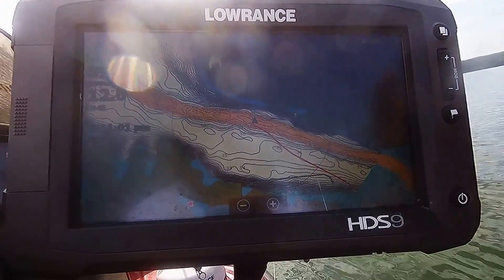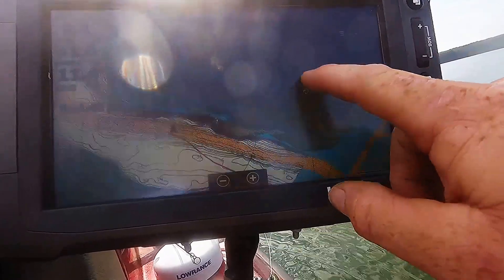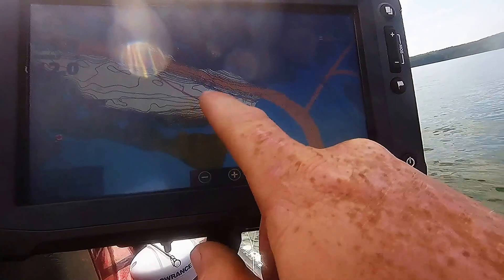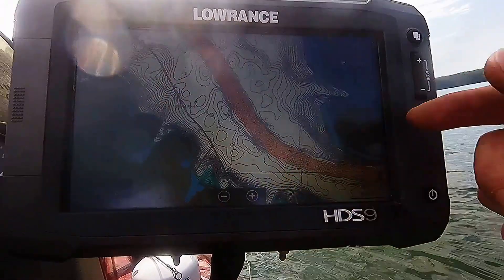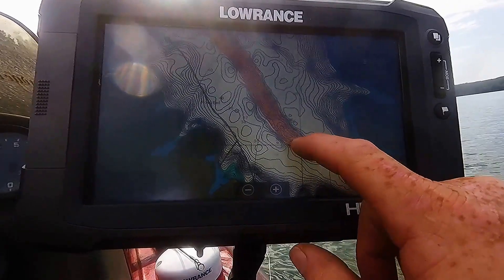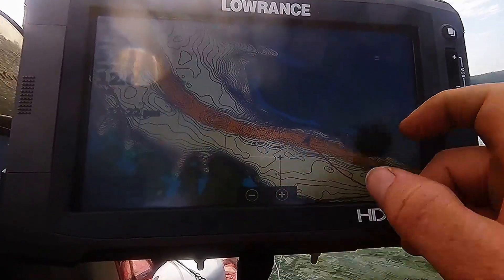I'm going to show you today how I go about finding fish and finding the thermocline. I put in at a boat ramp probably three miles down south, and I come out here to the creek channel. You can see it's a nice road bed, which the Lowrance chips — I got the premium chips — they actually really help out a lot. They're really good.